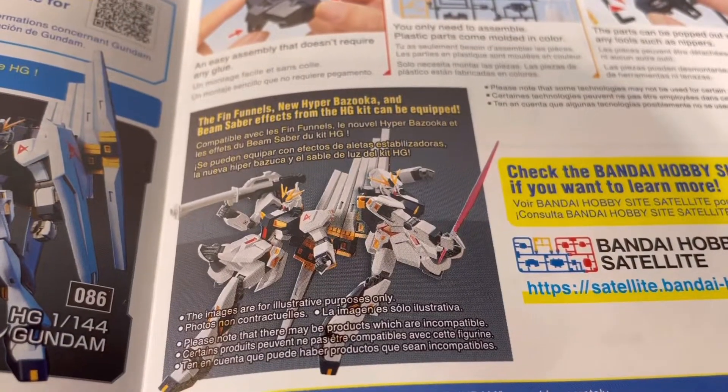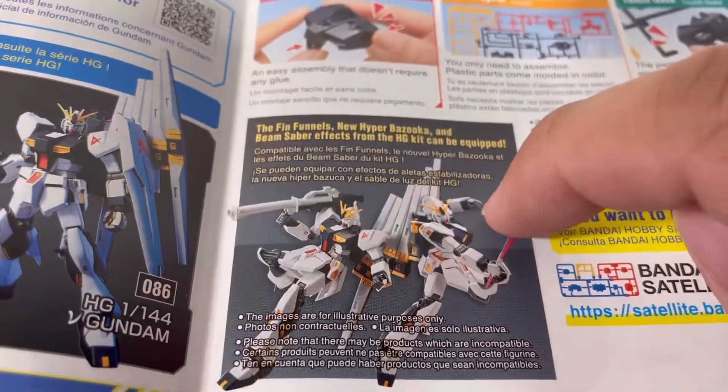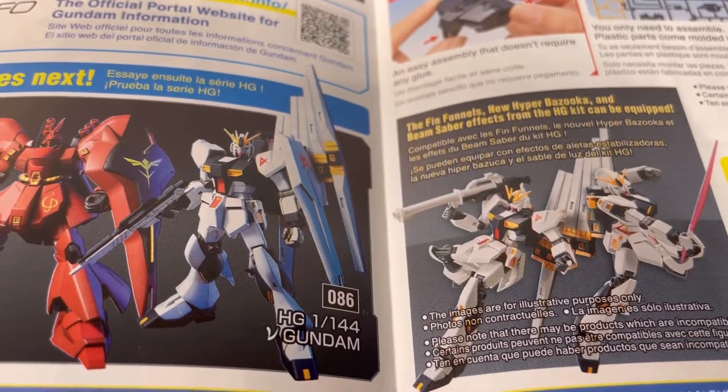I also forgot to mention you can give it the Beam Saber effect parts — but to get all three of those accessories for the Entry Grade, you'd have to buy the HG version. Bandai, I love you, but why you gotta do us dirty like that?